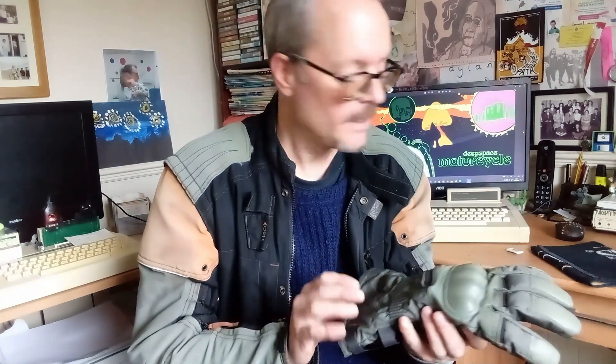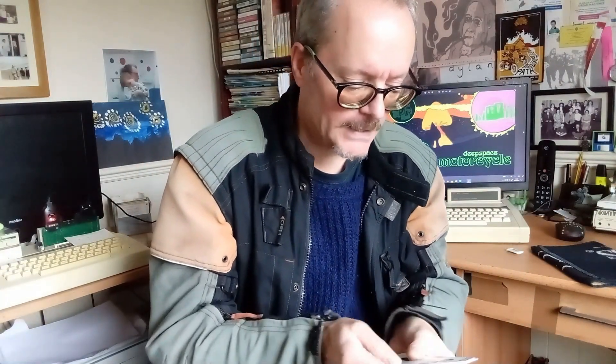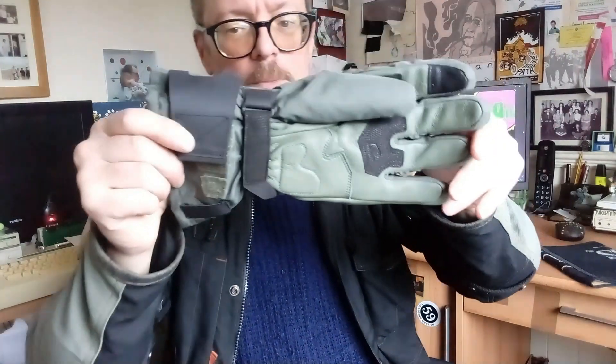My hands are really suffering with my leather gloves — my Gold Top cafe racers — in the winter, so I need something that's a bit more waterproof and a bit warmer for my old arthritic hands. These are Gore-Tex and supposed to be warm and waterproof for the winter. They're from a French company called Racer.